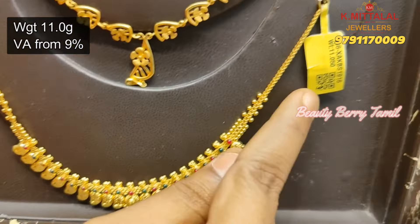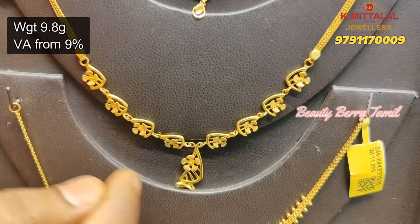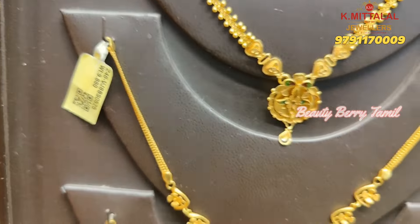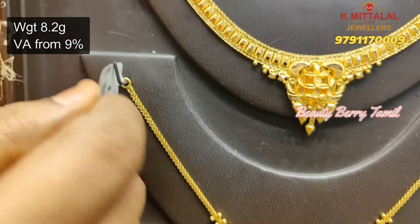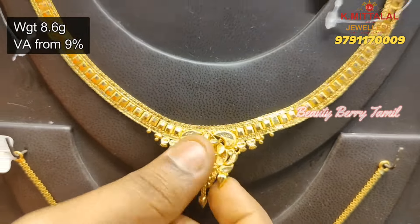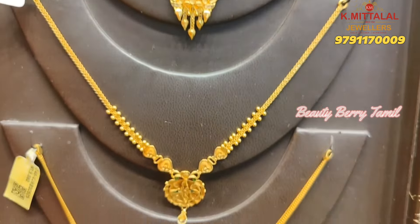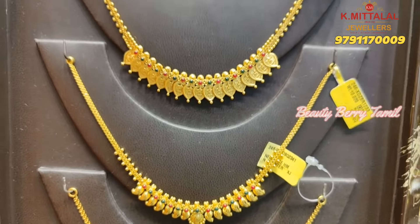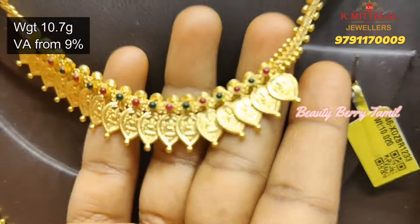This necklace is 11 grams weight. With stonework, this is a casting necklace which has 9.8 grams weight. This necklace is 8.2 grams weight. Next, this necklace is 8.6 grams weight. This is the K. Metal Alzola shop on Paper Mill Road in Venus Market.